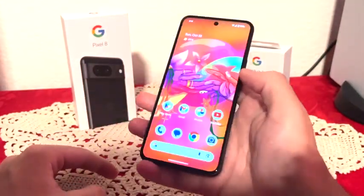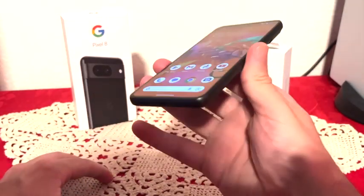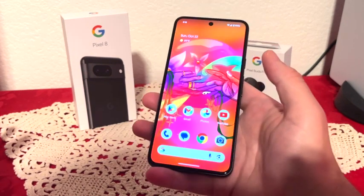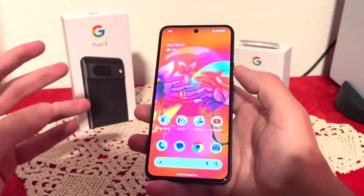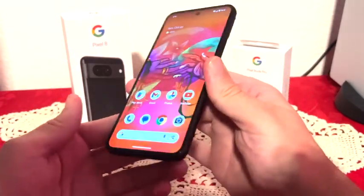The whole phone fits inside my hand nicely. Honestly, the more I use it the more I love it — I think this is the perfect size. The previous model, the Google Pixel 7, did have a bigger screen but it just didn't feel as comfortable in the hand. This feels really, really good.